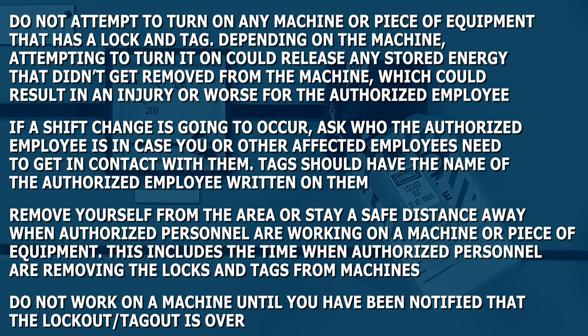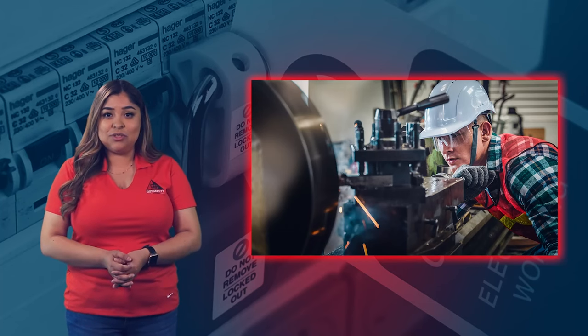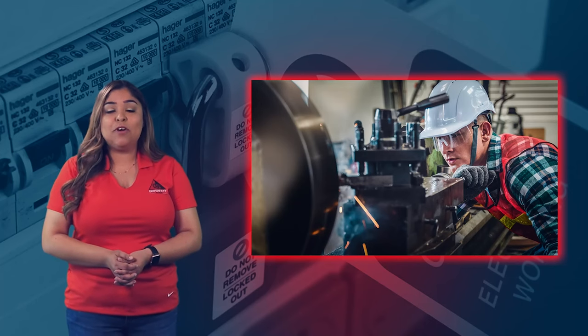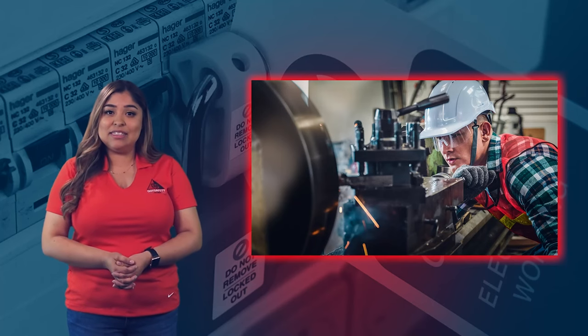Do not work on a machine until you have been notified that the lockout-tagout is over. Affected employees should remember that they play a key part in making sure that lockout-tagout procedures work in the way they are intended. They may not perform the same duties as authorized employees, but they do play a role in keeping authorized employees safe while they perform maintenance and repairs.